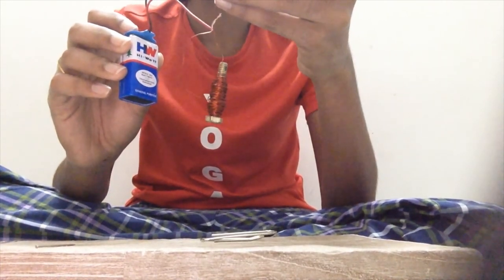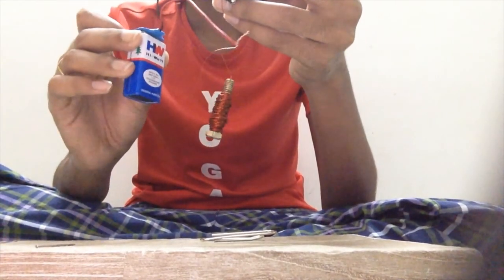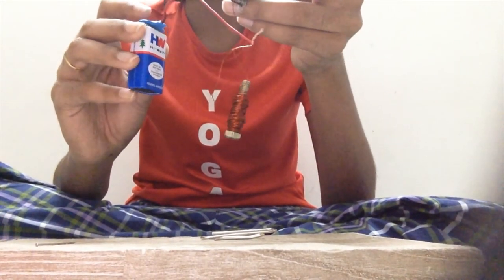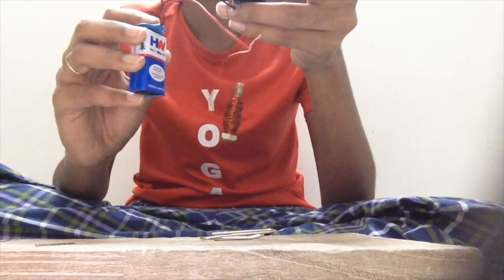As you can see here, this iron bolt has attracted the paper clip. So when this iron bolt has been wrapped around with copper wire and electricity is flowing through it, it's showing magnetic properties. This type of magnet is called an electromagnet. As you can see here again, it has attracted this nail. So I can conclude by saying that flowing electricity can show properties of magnetism. Thank you.